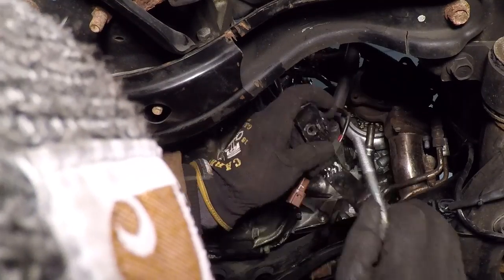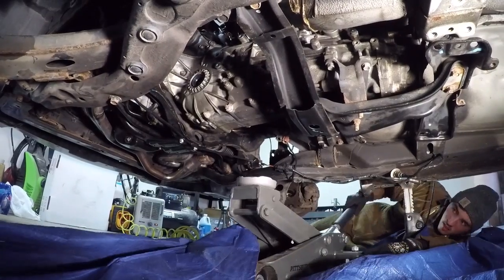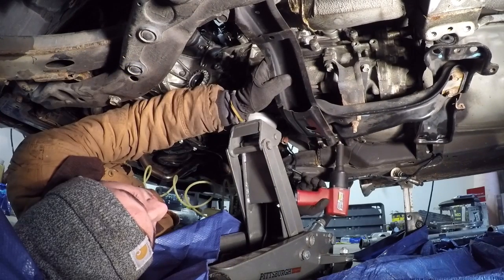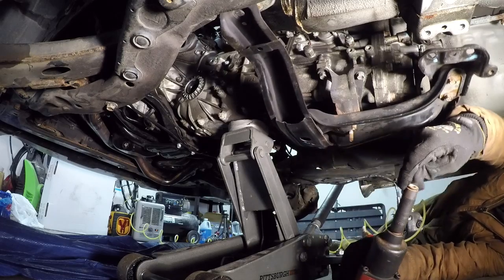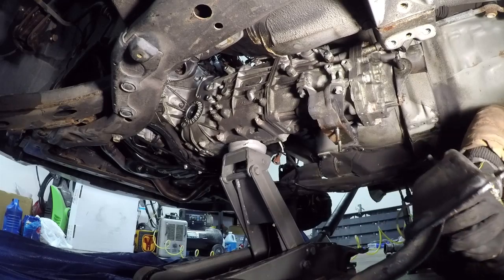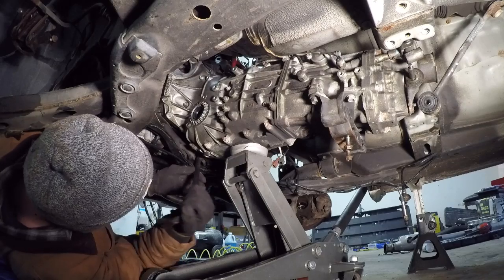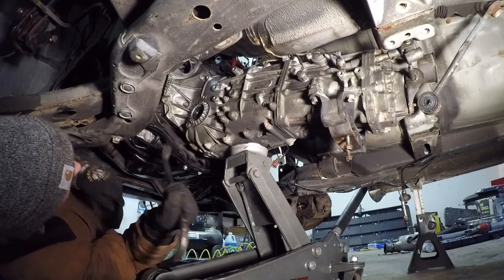This is the bracket I made up to hold the down pipe in place. Hell yeah — we just got it, boys. All I had to do was pry it off of the studs on the bottom and we got it.